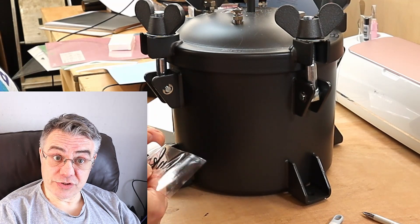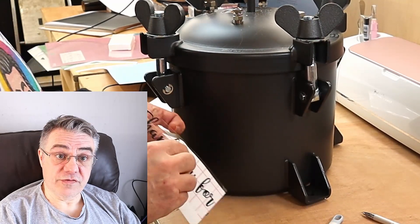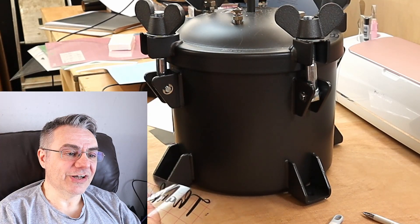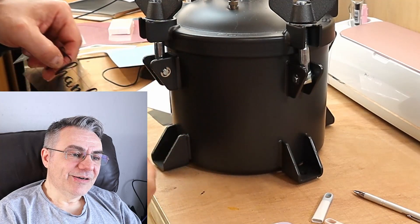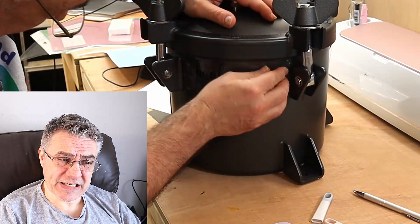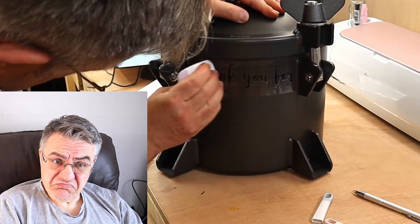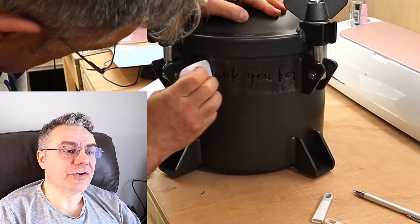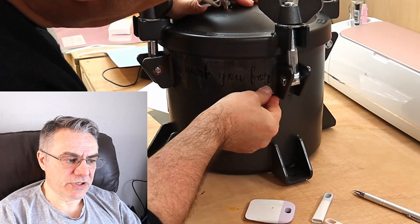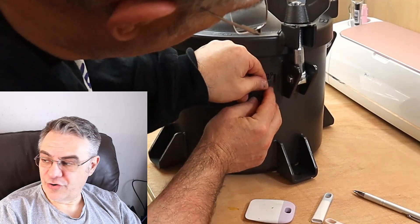That just goes to show that sometimes it's better to watch videos or do some research rather than dive straight in and do it kinesthetically — but that's me. There's a famous YouTuber called Jazza, who has over five million subscribers and talks about that same approach to learning. I gently pull the transfer tape off, pop it onto the pressure pot — and I was surprised how well it transferred despite it not feeling very sticky.